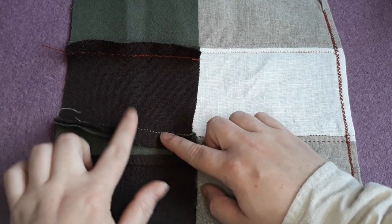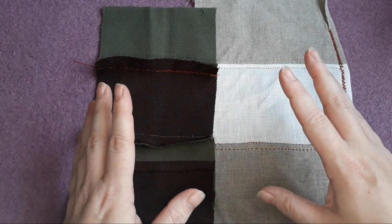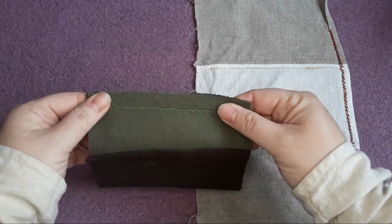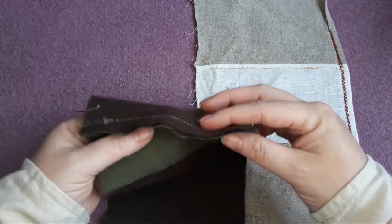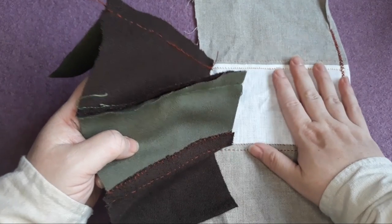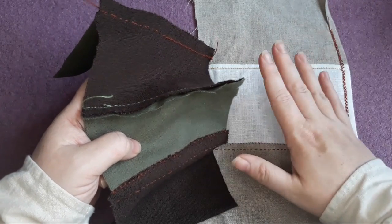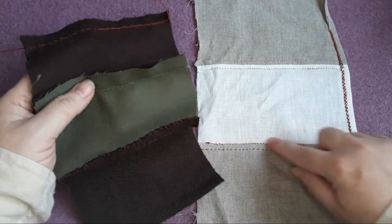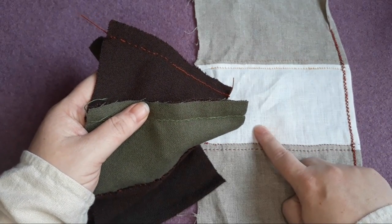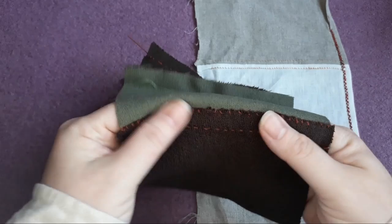Once you've got your initial seam sewn up, you're ready to move on to securing down your seam allowance. You may wonder why, after doing your basic construction, you need to put additional time into what is effectively sewing the seam all over again, sometimes twice. The answer is in the phrase 'a stitch in time saves nine' — seam treatments protect the raw edges from fraying and from wear. With many techniques, they also add an extra line of functional joining stitching, which prevents splitting and tearing.